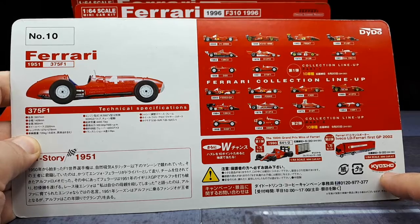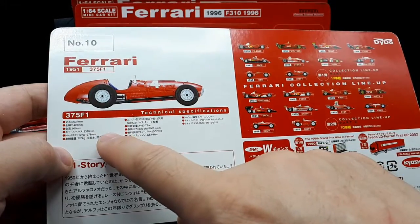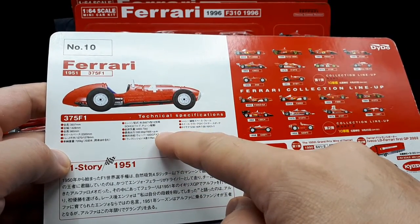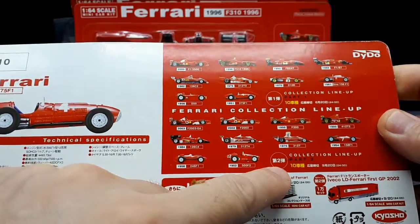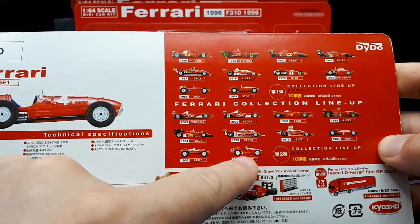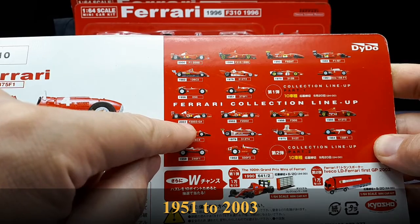It says Kyosho here, so I have a suspicion they're going to be just as good quality, hopefully. We've got some tech specs, the dimensions, a V12 engine, 330 horsepower. And then this is everything in this series — it says Part 1 and Part 2.